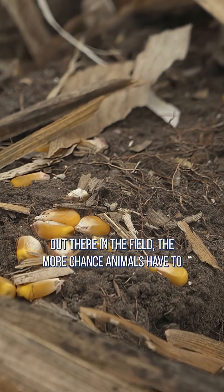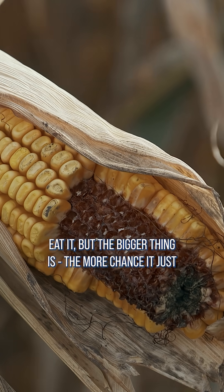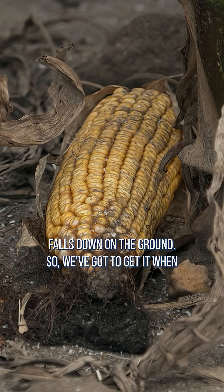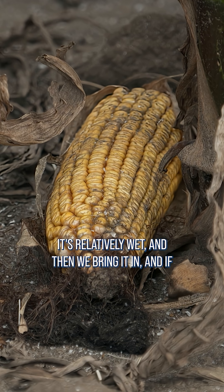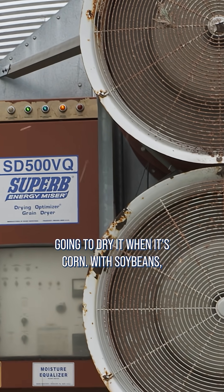The longer we let the grain sit out there in the field, the more chance animals have to eat it, but the bigger thing is the more chance it just falls down on the ground. So we've got to get it when it's relatively wet, and then we bring it in and if we're going to store it for a while, we're definitely going to dry it when it's corn.